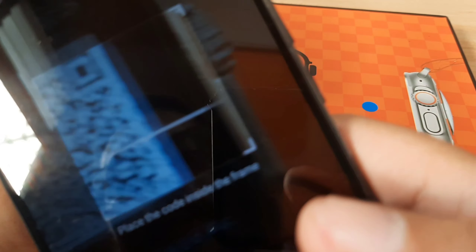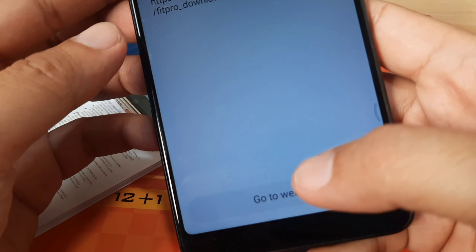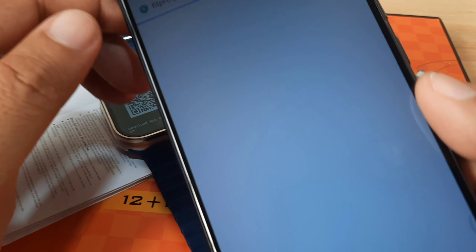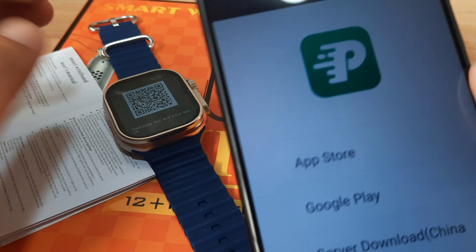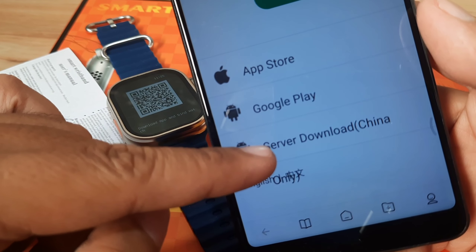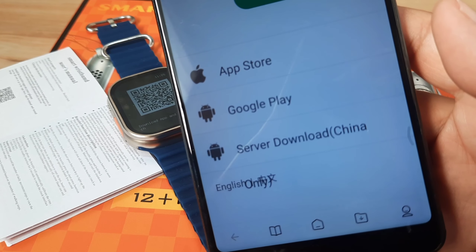Scanning the QR code — it looks like Fit Pro. As expected, it is indeed the Fit Pro application. You can either download it from the server in China or from Google Play or the App Store.